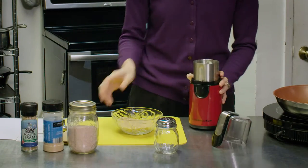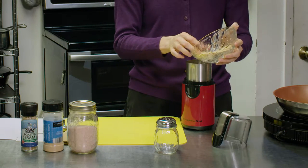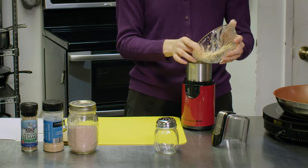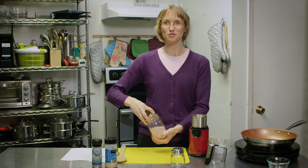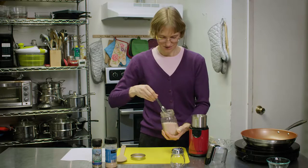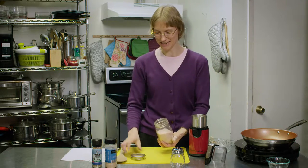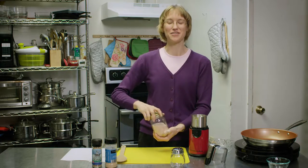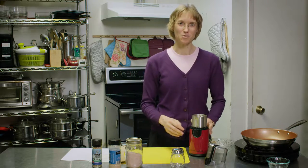Now we have our sesame seeds nicely cooled. We are going to put them in our coffee grinder and then we're going to add a half a teaspoon of salt. If you want it saltier you can put more salt in it. You can also put other ingredients in with it like garlic powder or even nutritional yeast if you want more of a cheesy flavor.